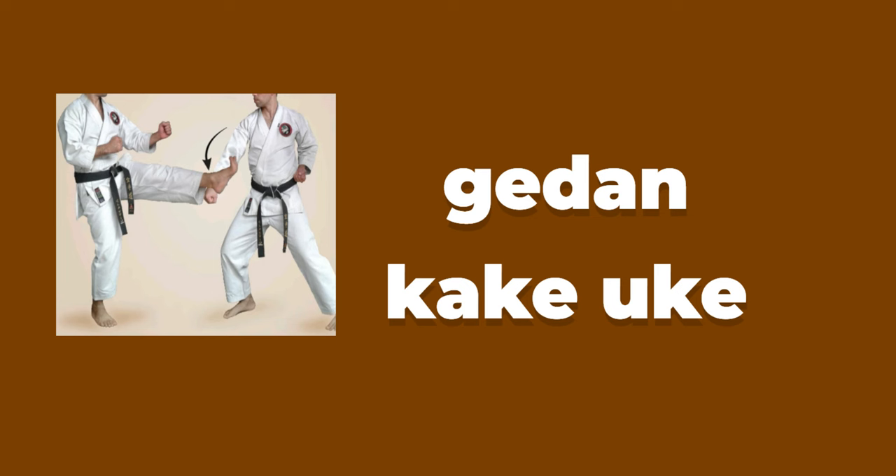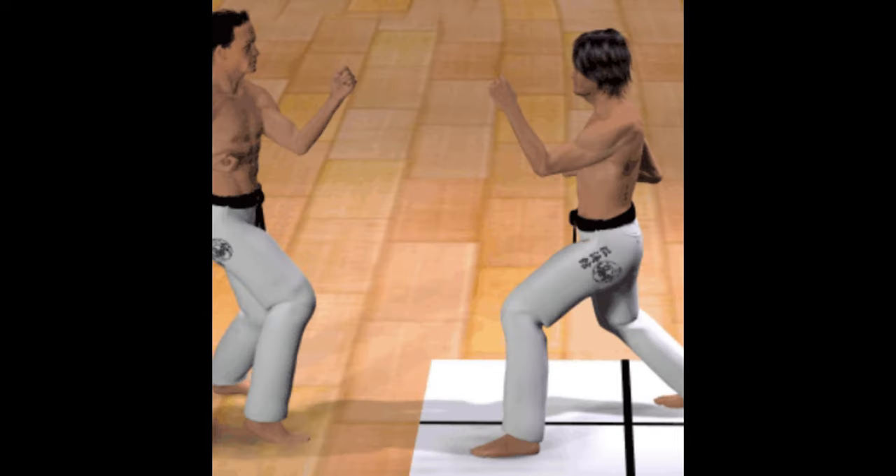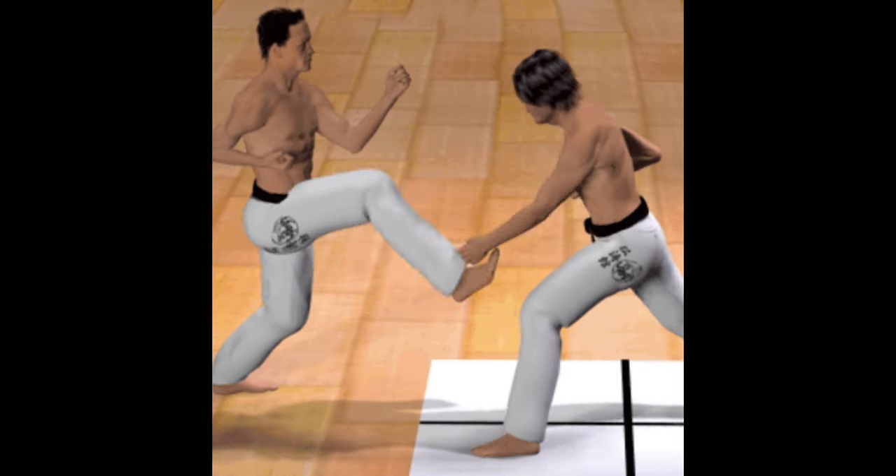Geden-kakai-uke. This block is also called the low-level hooking block. It can be used against a knife or any lower-level kicks.